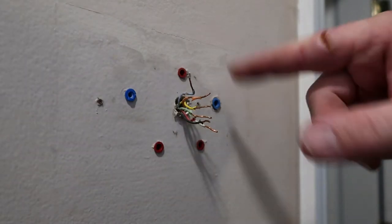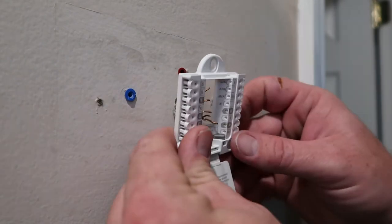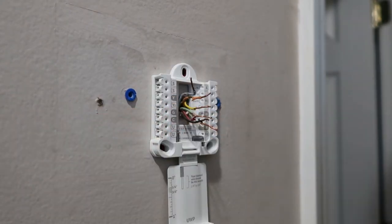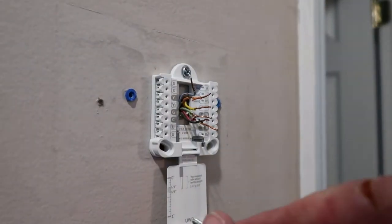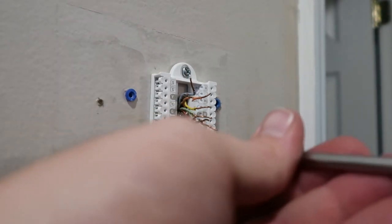Now we'll get our mounting bracket. You can slide all your wires back through your bracket, kind of wiggle around a little bit. Take all your screws and just screw it to the wall. You don't want to tighten them up yet — just get all of them started and then tighten them up once you get them all in there. Get it where you want it and then just snug it up. It doesn't have to be stupid tight, just snug.